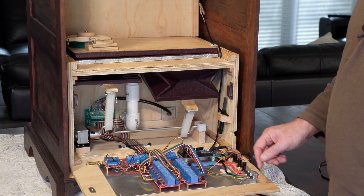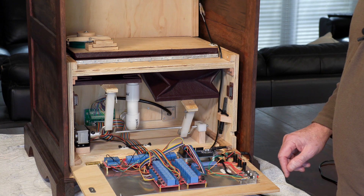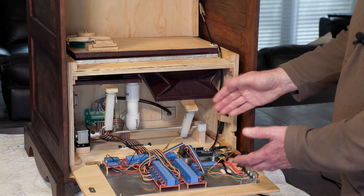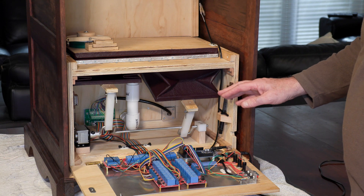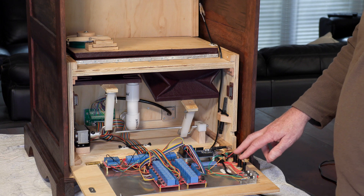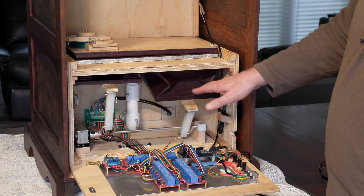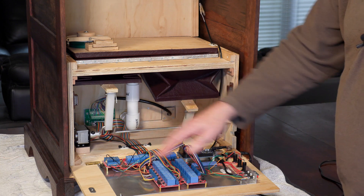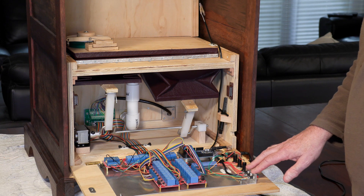Even the Arduino boards from memory I think were under $30, so the electronics really were the cheap part of the project. On the back corner here I've got a number of fuses — there's one for the electric motor, one for the relays in the wind chest, and another one for the electronics. And we've got three buttons at the back here.